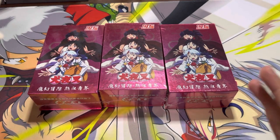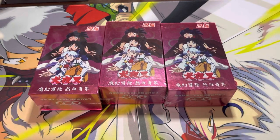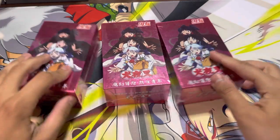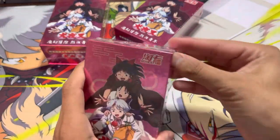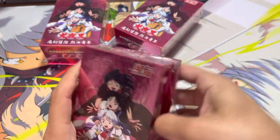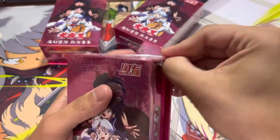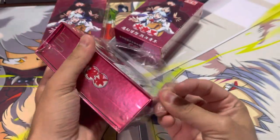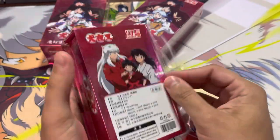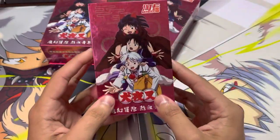I cannot find a card list anywhere on this set, so I'm going to try my best to name the cards because I'm pretty sure they're all Japanese. Let's start with the middle one. Now I am a big Inuyasha fan — I collect a lot of Inuyasha stuff. I've only seen like the first five episodes of Yashahime, maybe four or five episodes actually.